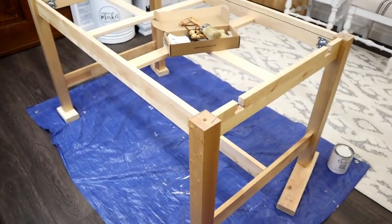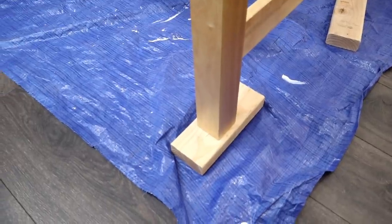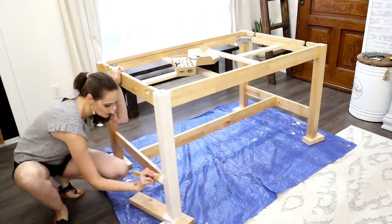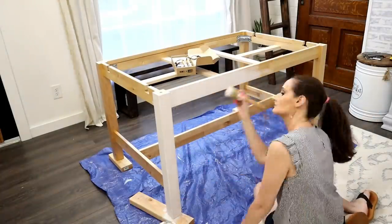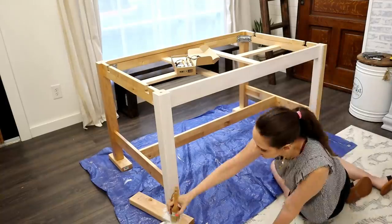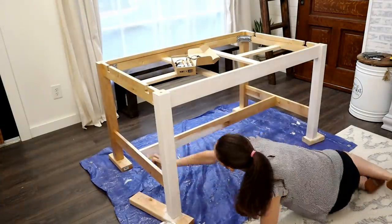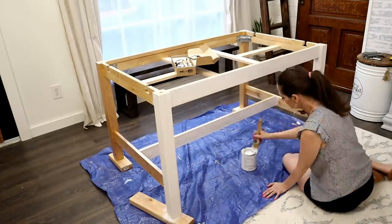Just to be clear, I did not do anything to prep the surface of this. Looking back, I wish I would have taken my liquid deglosser to it because it had a pretty glossy finish, and that would have given the chalk paint a better base to adhere to. But usually chalk paint, especially this Rust-Oleum brand, is a really great product — you don't have to do any sanding or prep. You can go ahead and put the chalk paint directly on your surface and it will stick to most surfaces.